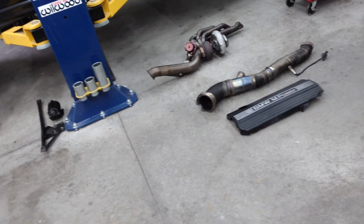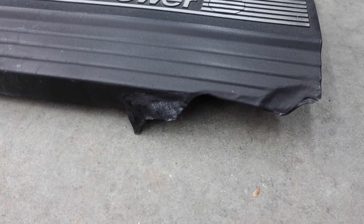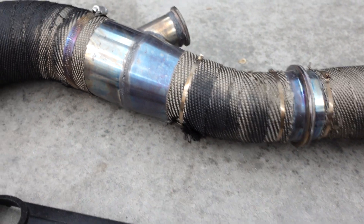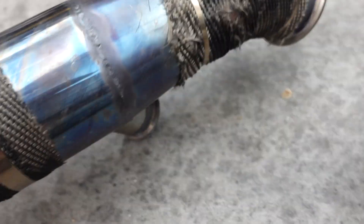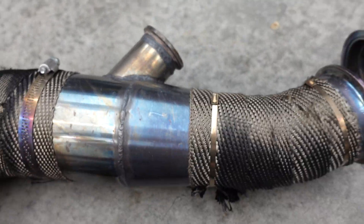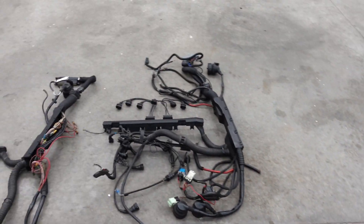One other thing I want to show you is how hot this car got at the last track event. You can see this cover just completely melted. Look how hot that exhaust got too — it's all blued. The clamp there is all blued as well; it just got torched. The reason it got so hot is it ran lean, which is part of the reason why I'm switching standalone units.